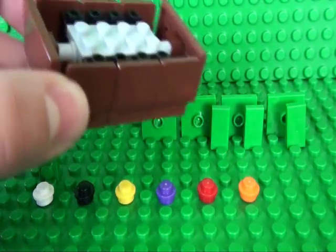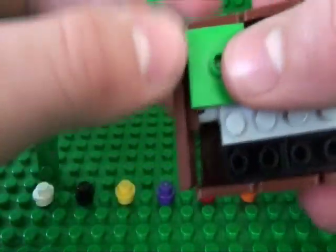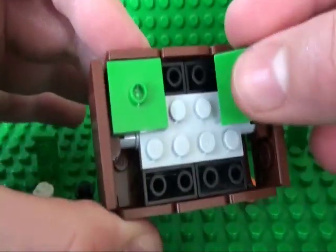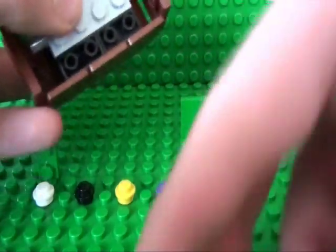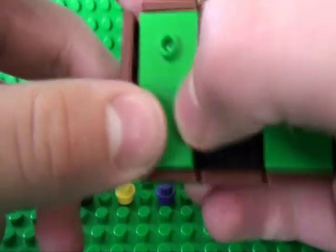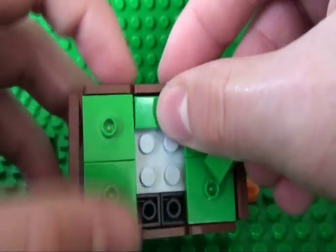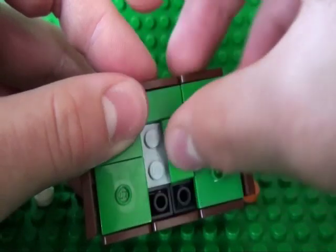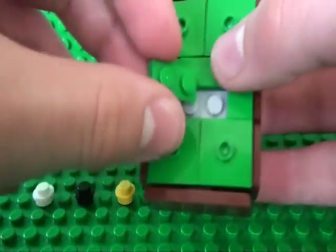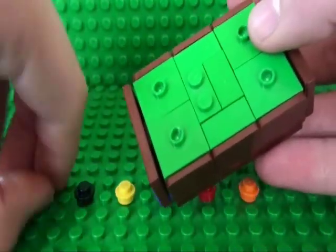To finish off your snooker table or pool table, take four of your 2x2 tiles with studs in the middle and place them here, here, and here. Next, take your 2x4 tiles and place them here and here. Then take your three 1x2 tiles and place them here, here, and here, and your last 1x2 plate goes here. You can then arrange your studs.